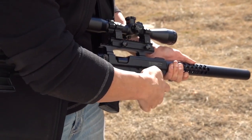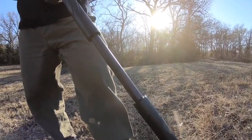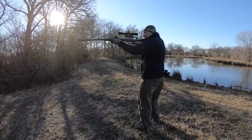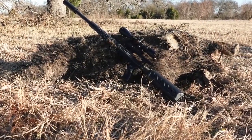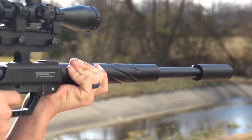It has a synthetic stock with an adjustable cheekpiece and butt plate, as well as a weaver-style rail for mounting a scope. The TC-45 Big Boar Air Rifle is capable of producing velocities up to 900 feet per second and generating over 400 foot-pounds of energy, making it suitable for taking down small to medium-sized game at distances up to 100 yards. The rifle operates using a pre-charged pneumatic system.